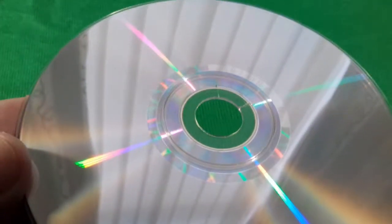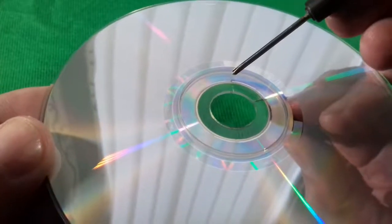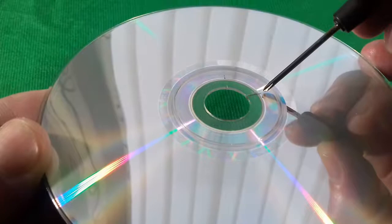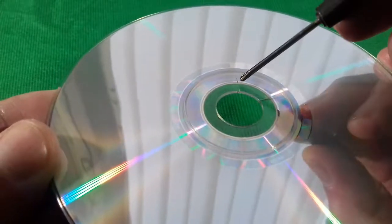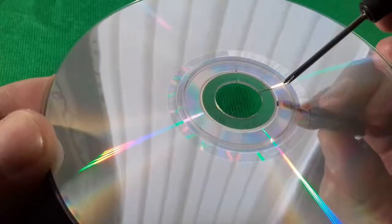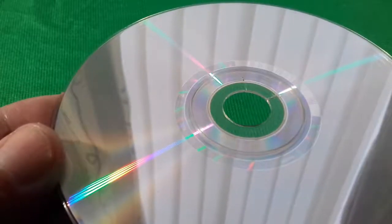Now what we'll be doing to stop these cracks from spreading is drilling a hole at the top of each of the cracks where they've reached so far, and this will prevent the crack from spreading further across the disc. So I'm just going to drill a couple of holes and I'll show you what we end up with.